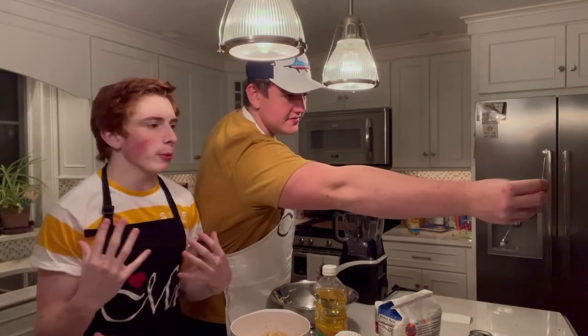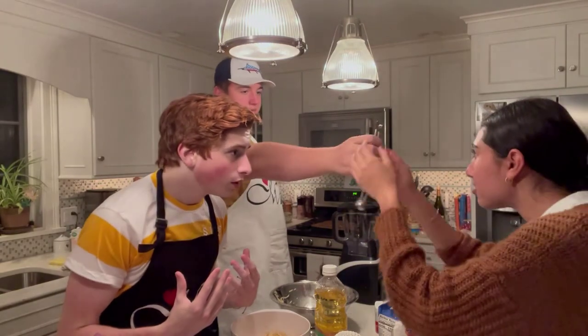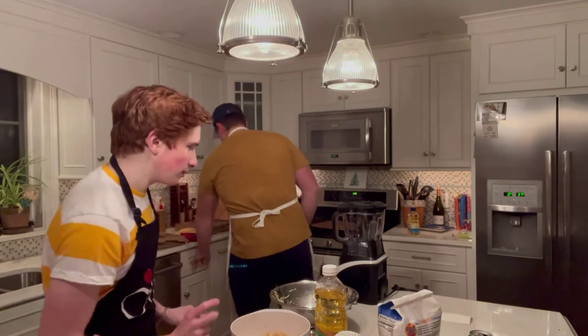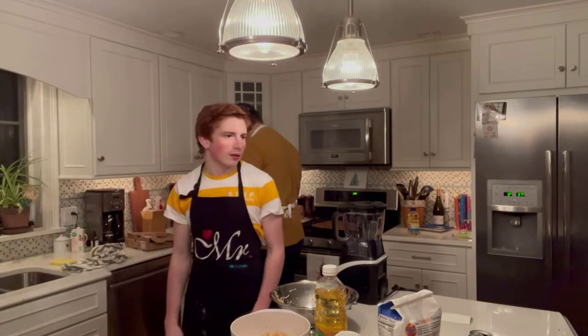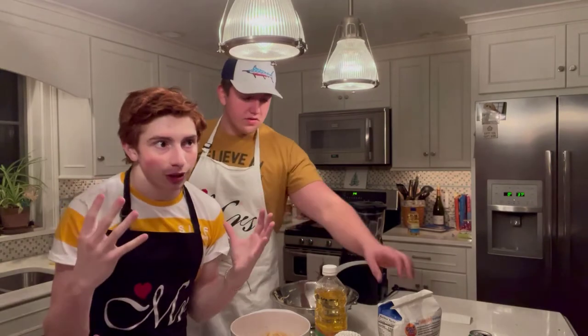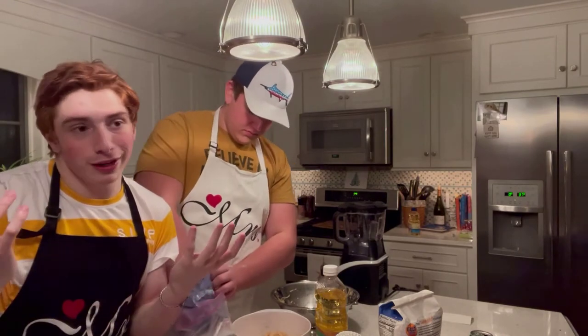A fourth of a teaspoon of pepper. A fourth of a cup of flour is next. If you have matzo meal, use that instead — it's more traditional. We're using flour, but if you're actually Jewish — Jackie is — use matzo meal; it's kosher. If you're trying to do this traditionally, use matzo meal.